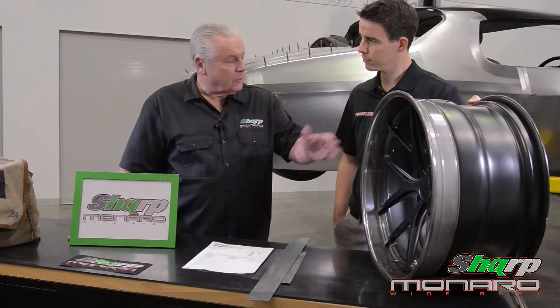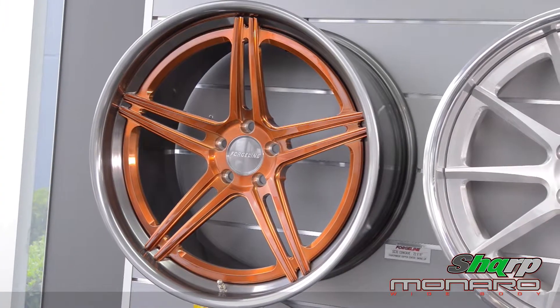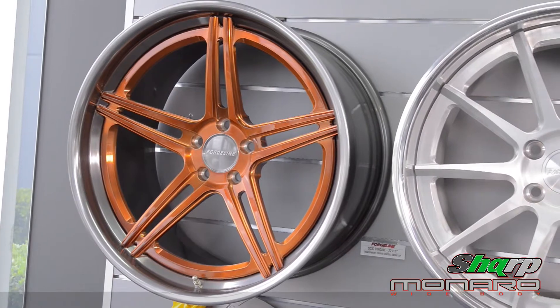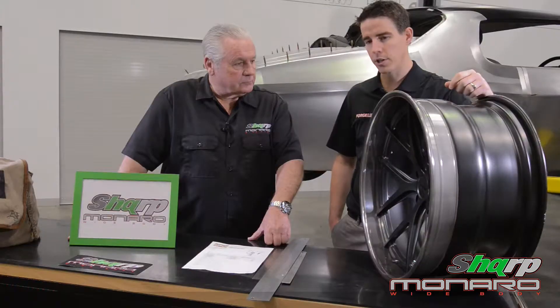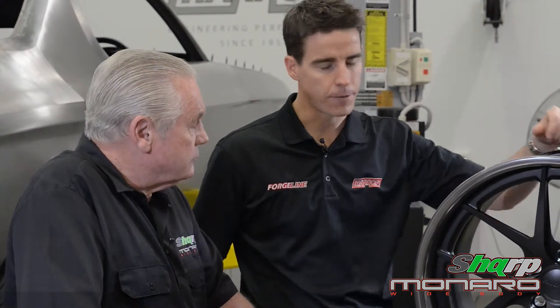Okay Heath, how did you come across Forgeline? Probably about five or six years ago we were in the US — we export quite a lot of our performance products into the US market because they love their muscle cars — and I met the team from Forgeline at a trade show, the Performance Racing Industry trade show. Like Harib, they're a family-owned business.